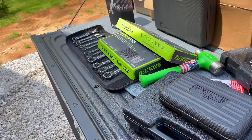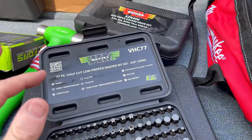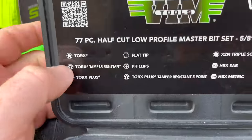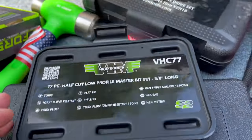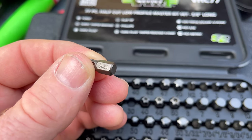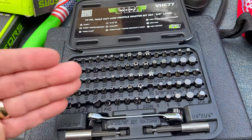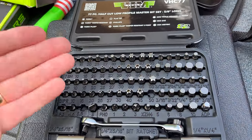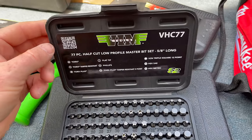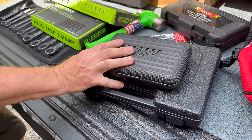Now I've got to show you something kind of special. If you have this set and you lose, let's say, the tamper-proof T30 — which is here — you can scan the QR code, and it will give you the part number that is on the side of the bits, which right there is TR-30. So instead of trying to figure out which one you need and hoping your dealer orders the right one, you can give them the part number TR-30 from the QR code, and that cuts down on getting the wrong part.